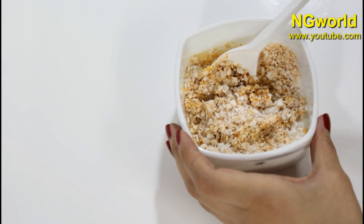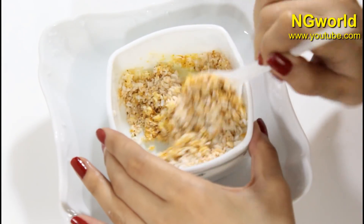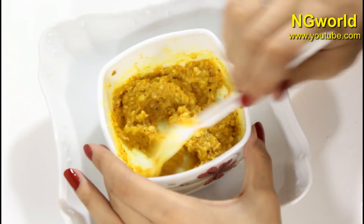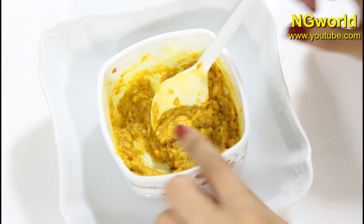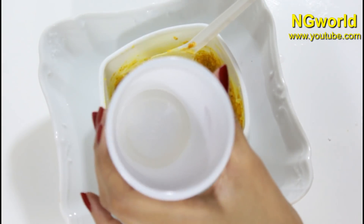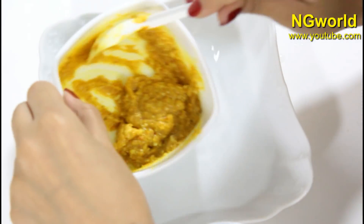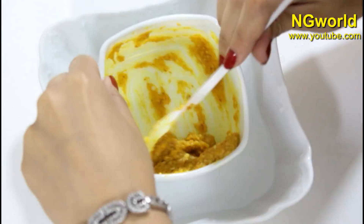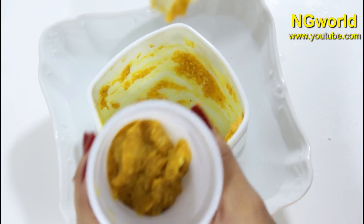Mix all the ingredients very well and place the bowl underneath hot boiling water, continuing to mix until the mixture becomes creamy and combined. Then place it in a soap mold or a plastic cup and leave it to air dry for 45 minutes to one hour maximum, and it will be ready to use.